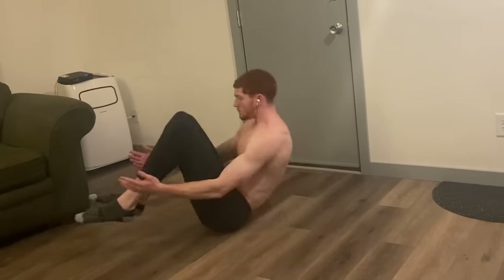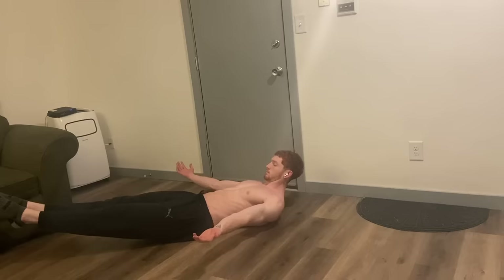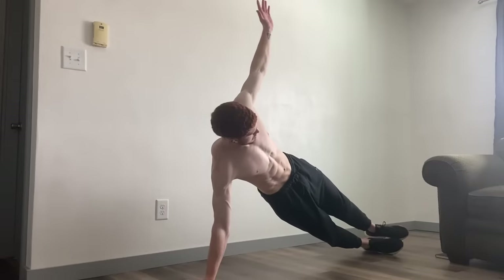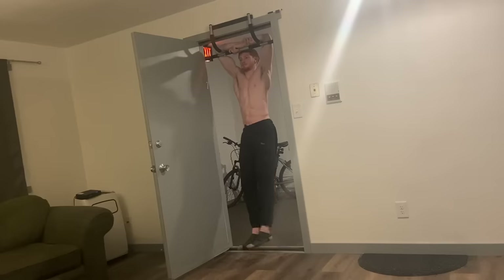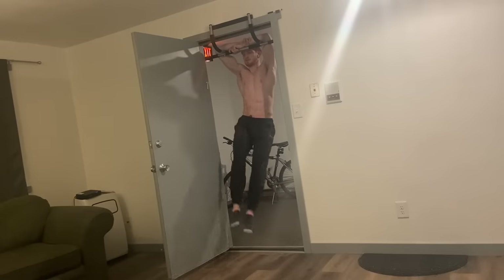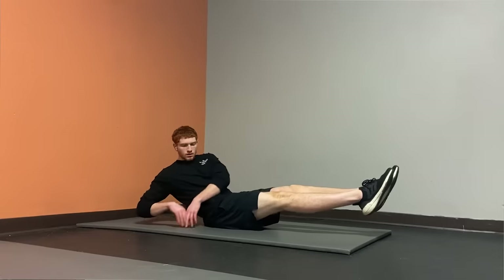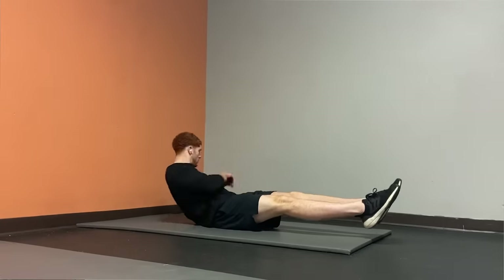If a decline bench isn't available, you can do other core exercises at home like the V-sit, toe touches, or the hollow body hold. For the obliques, beyond side planks, beneficial exercises include the Russian twist and leg raises with a twist. For the Russian twist, make sure you're feeling it in your obliques as you move back and forth and try to keep your legs as straight as possible — depending on your fitness level you can bend them to make it easier.